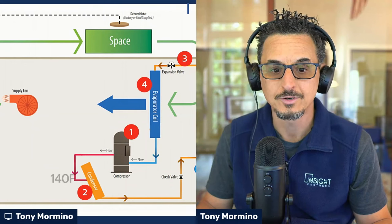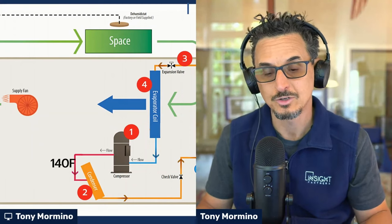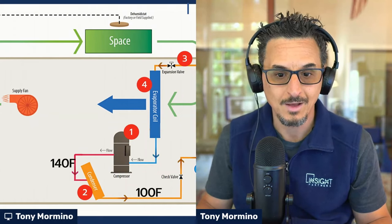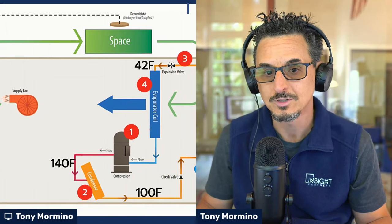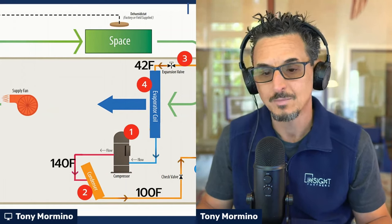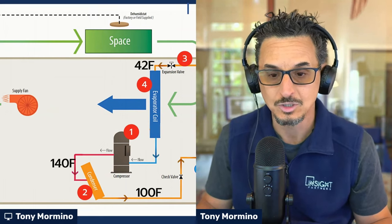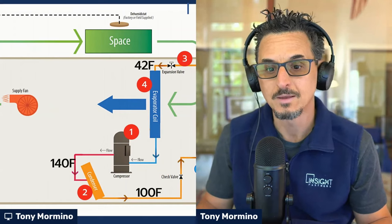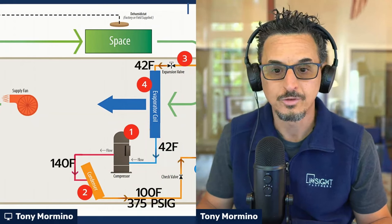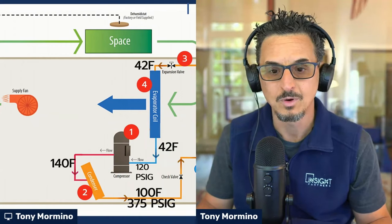The refrigerant leaves your compressor at about 140 degrees — this is a 410A example, by the way, so these temperatures and pressures would be different depending on the refrigerant. Leaving the condenser around 100 degrees — these are just ballpark numbers. It goes into the pressure drop device, decreases pressure and temperature. Now the refrigerant is in a state where it can absorb heat and change state, which is super important because when you change from a liquid to a gas, you absorb a lot of BTUs. The high side pressure in 410A is around 375-ish PSI, and about 120 PSI entering the coil.